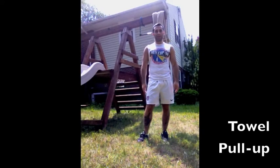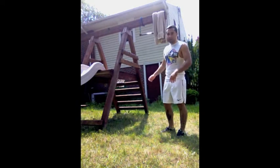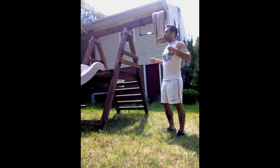The first exercise we're going to do today is a towel pull-up. I've taken a towel and draped it over the end beam here of this playground set. We're just going to do pull-ups side to side. This is going to work on your hand grips, your biceps, and your back.